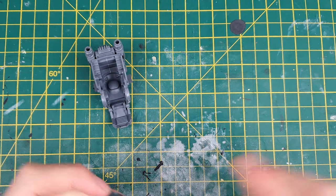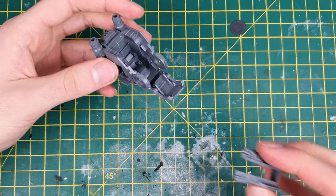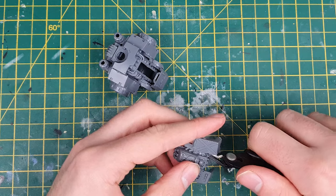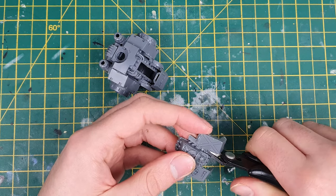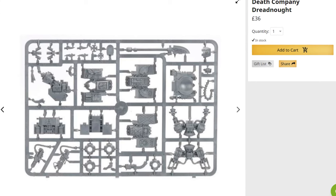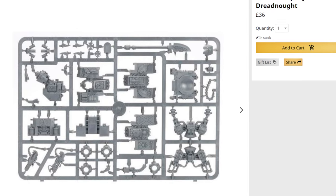I started by building the main Redemptor chassis, following the instructions until I got to mounting the central sarcophagus. As this Brutalis will be run in my Blood Angels, he's going to be a Death Company Dreadnought, so I want a suitably scary skull sarcophagus. I took mine from one of the alternate faces on the Blood Angels Dreadnought sprue, clipping out the sarcophagus from its attached shoulder parts. The Blood Angels Dreadnought sprue is awesome — it comes with parts for the Librarian Dreadnought, Furioso Dreadnought, and Death Company Dreadnought, giving you loads of bits for conversions.